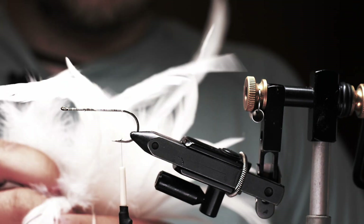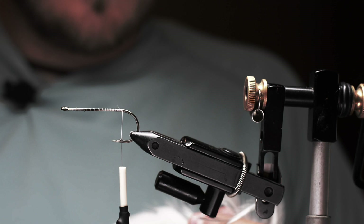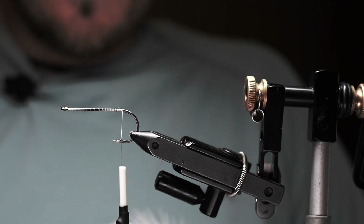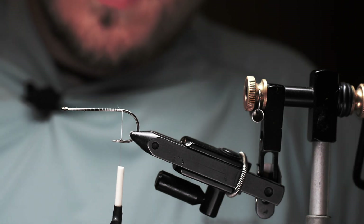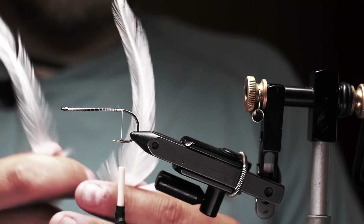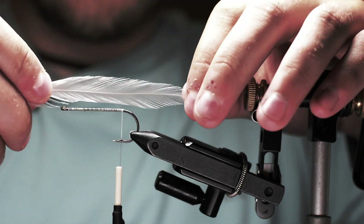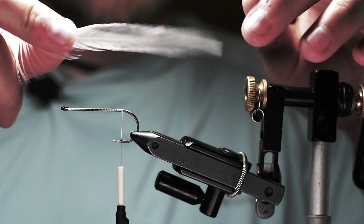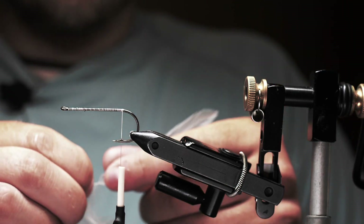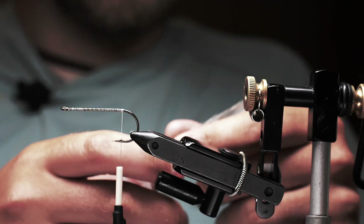First I'm going to grab some feathers for the tail. You can use strung Chinese hackle, saddle hackle, or the large hackle off the bottom of your capes — anything like that. I'm going to grab two that are pretty similar in size. I want them to be a little bit webby but not super thick. I like to make the length of these tails about twice the length of the hook shank. You can make them a little shorter, but the fish you're targeting with these flies are predators, so you're not going to miss too many hookups by making a long tail.